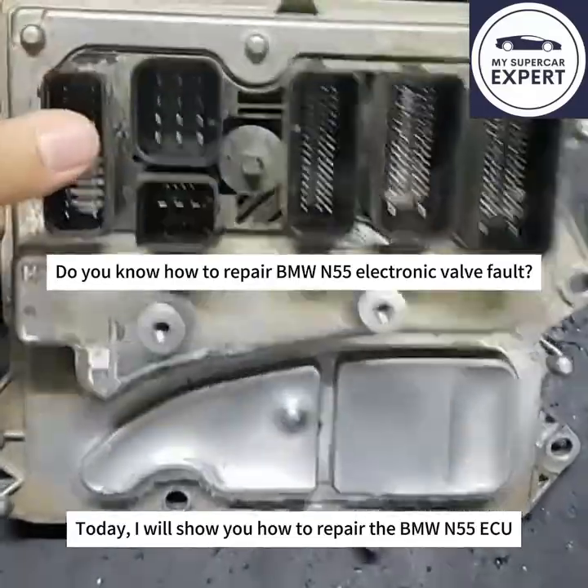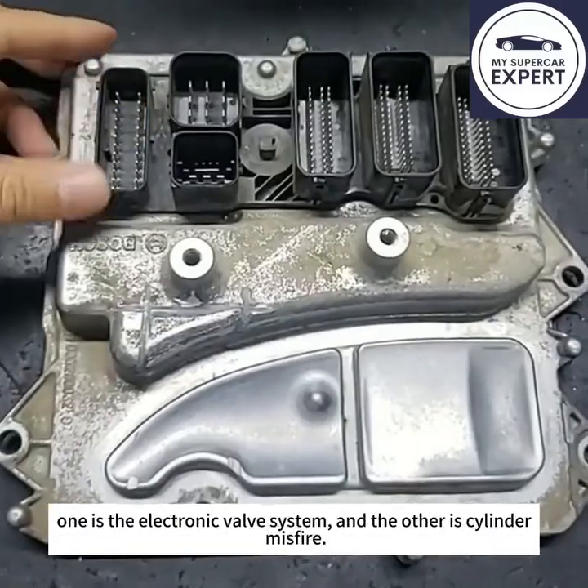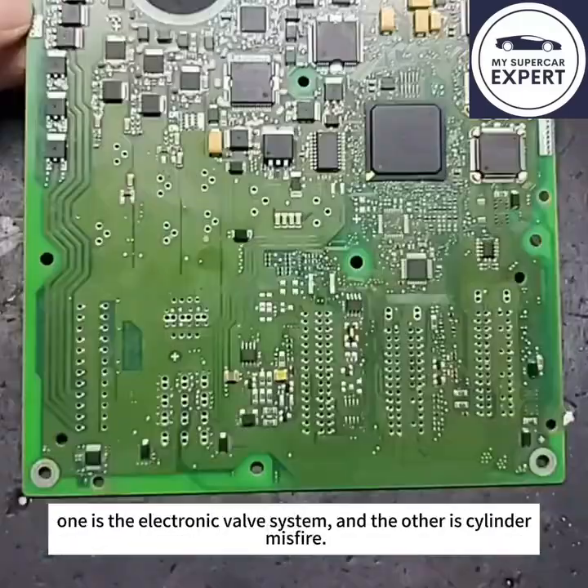Today I will show you how to repair the BMW N55 EQ. The BMW N55 EQ has two main common issues: one is the electronic valve system, and the other is cylinder misfiring.